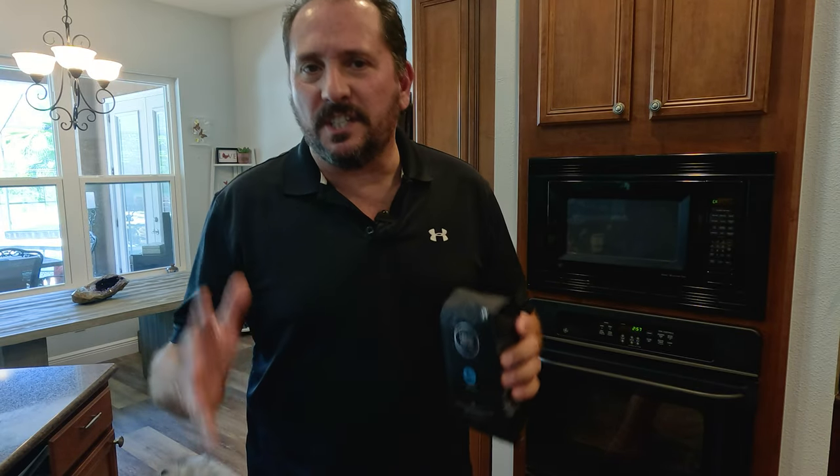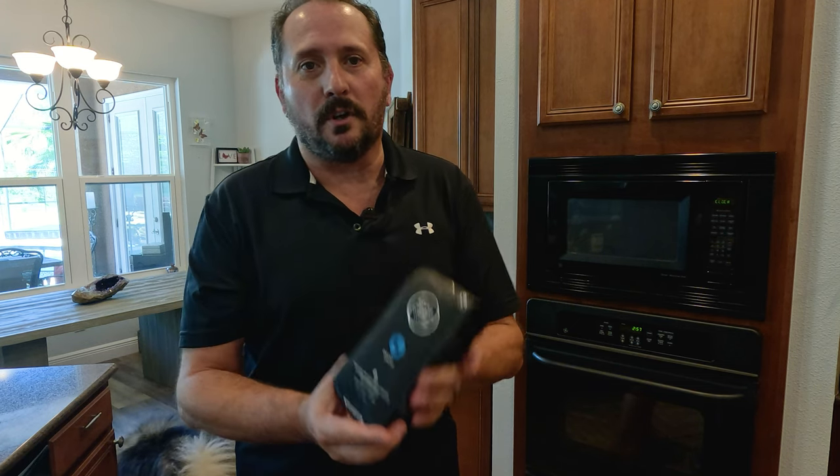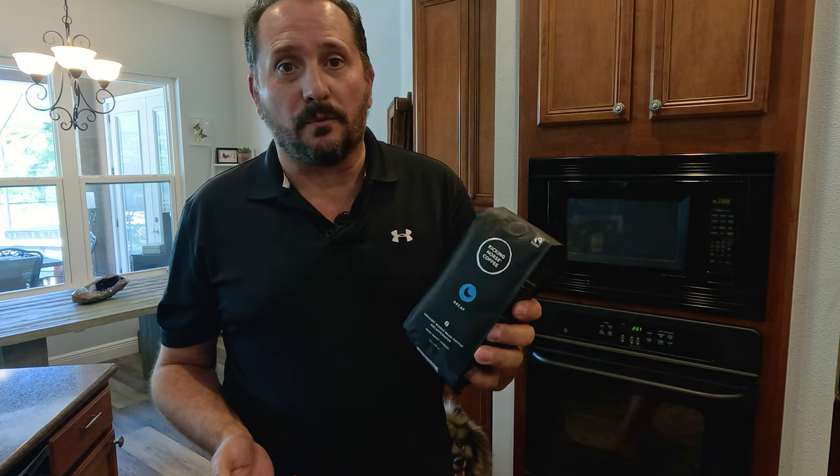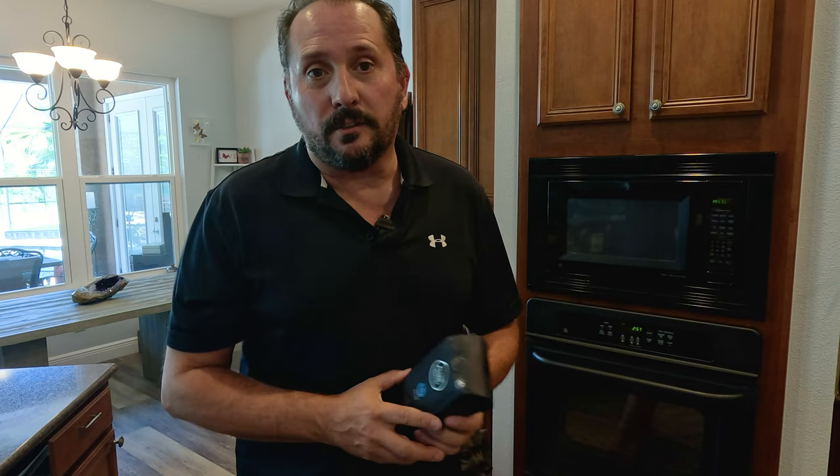I have here in my hand Kicking Horse decaffeinated coffee. I am a little bit of a coffee snob and I need to switch to decaf for a little while, so I was looking into the best way to get a good decaf. The Swiss water method, which is supposedly used on this, is supposed to be the best way to get a decent decaf cup. So we're going to use this for about a week, come back, and I'll let you know what I found.